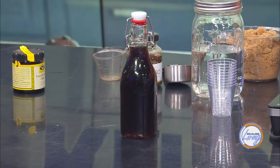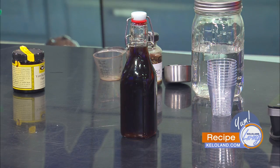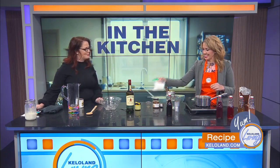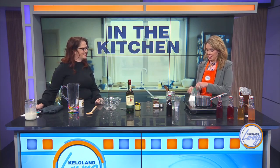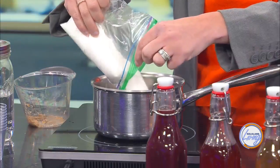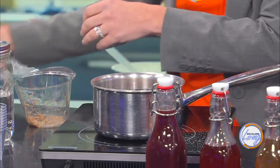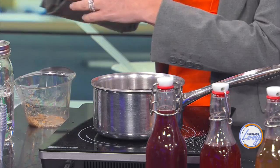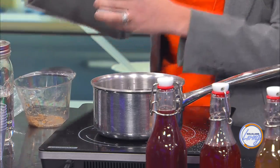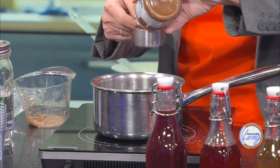On the stove I've already got 4 cups of water. We're going to add 2 cups of brown sugar and 2 cups of white sugar — always helps on TV when things are pre-measured. Then a quarter cup of espresso powder. You can use actual coffee if you'd like — just mix it into the water and do a really strong brew if you don't have espresso powder. You can boil that into 4 cups of coffee.